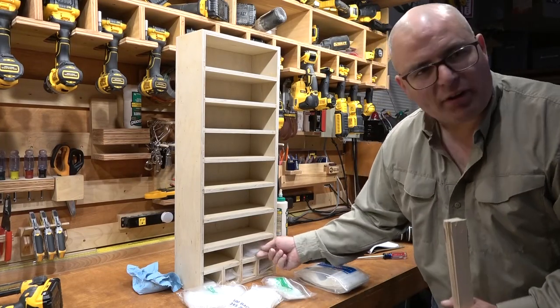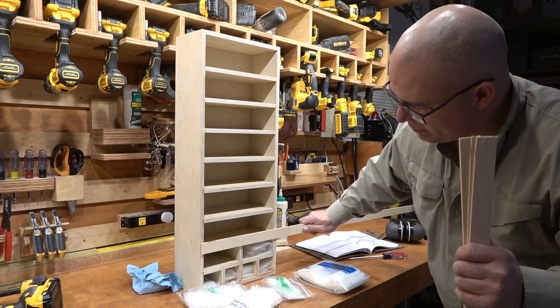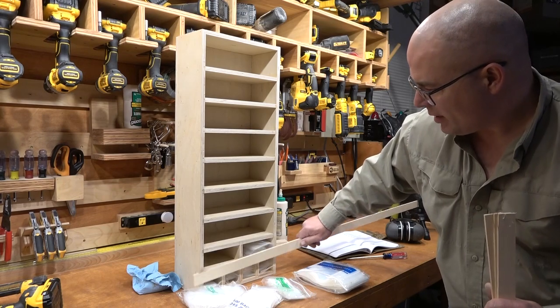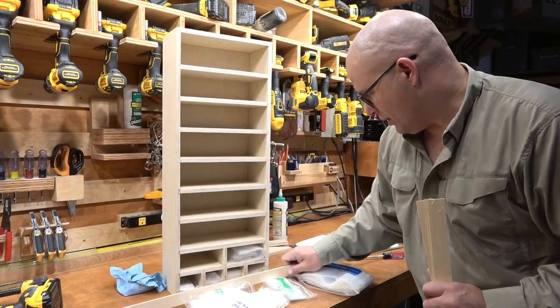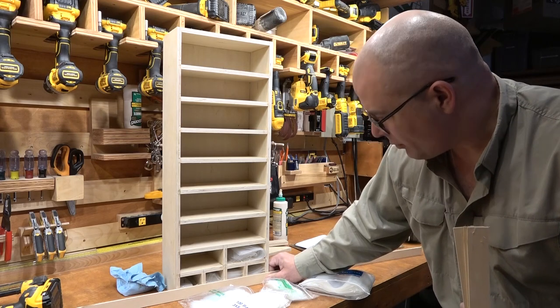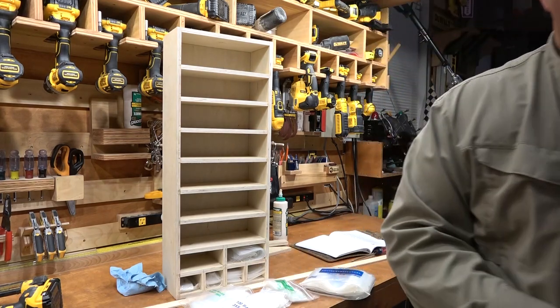I'm experimenting with my baggies here, and they're kind of falling out of the holes. I'm going to put some trim pieces in front of each layer, a stick of about 3-quarters of an inch. Maybe that won't be too much on the bottom here. That should work out pretty good — just going to be able to get your fingers in there. Alright, let's try that out.